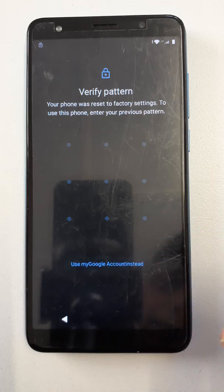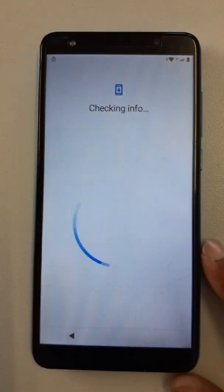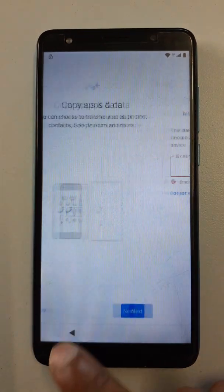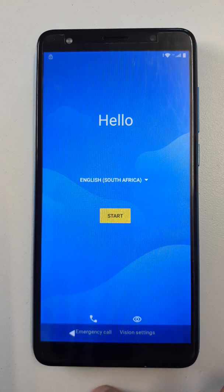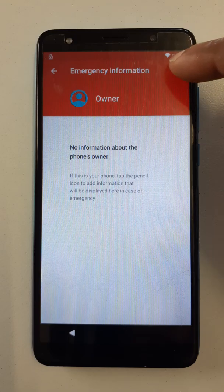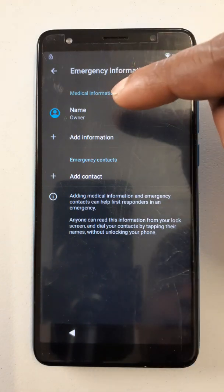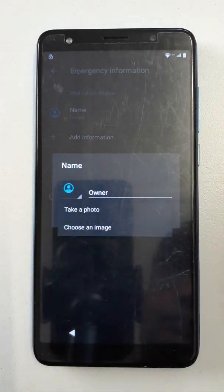Use my Google account. Okay, let's go back. Emergency call — click here two times, click here, go to add contact. If you don't find any contact on this side, then go back, come here at the name, click here, choose an image.